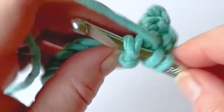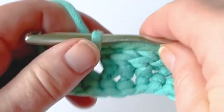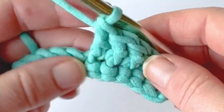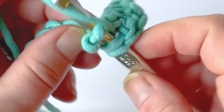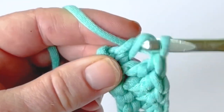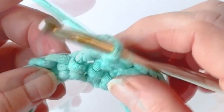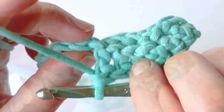For cable patterns, stitches usually work in clusters of three or two, and sometimes even one, and then they cross over. But you don't have to use this just for cables — there are so many applications that you can use the front post double crochet for.